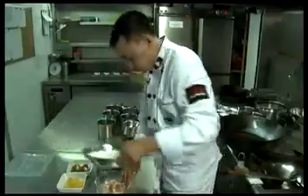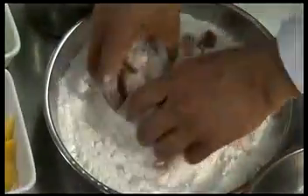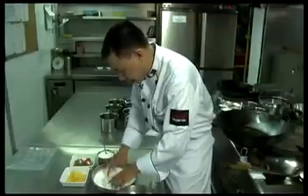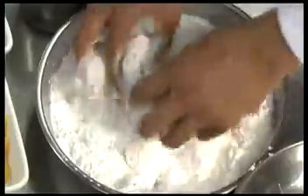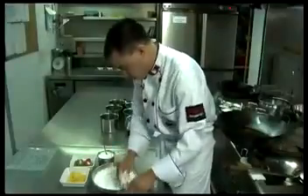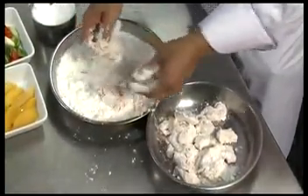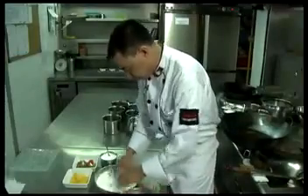After that, use the gao gao — the potato starch. Later, when you deep fry, the gao gao will protect the meat so that the inside stays juicy and the outer layer tastes mature. So, start to cook now.